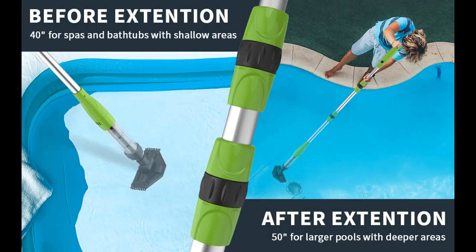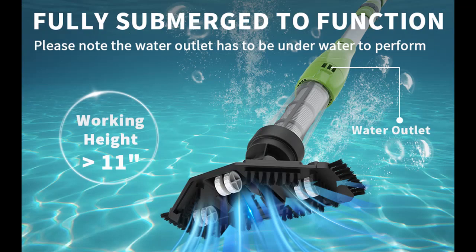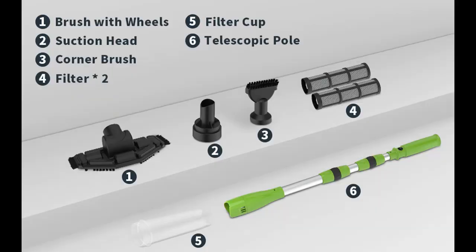Telescopic Pole Included: The telescopic pole can be extended from 40 to 50 inches, and it basically fits all sizes of pools, hot tubs, and spas. Up to 60 minutes of runtime — the cordless pool vacuum cleaner requires 8 AA batteries, which can provide 60 minutes of runtime. Please note batteries are not included.